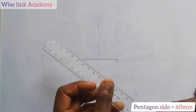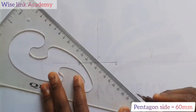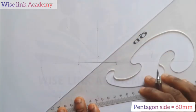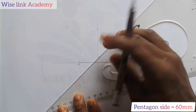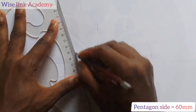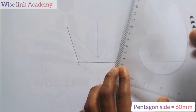Take your ruler to point G. Take it from E, passing through G, and extend it down to touch the baseline. Similarly, take it from F, passing through G, to touch the baseline. When those points are found, connect A to that point and connect B to that point. We need to produce 3 more parts of the pentagon.